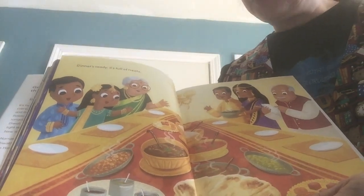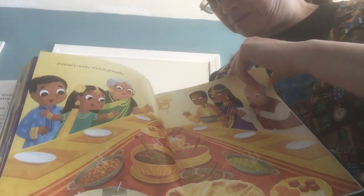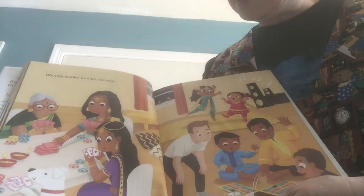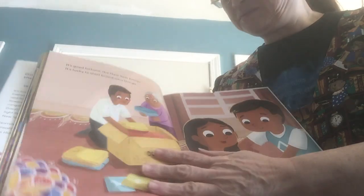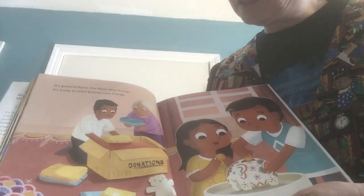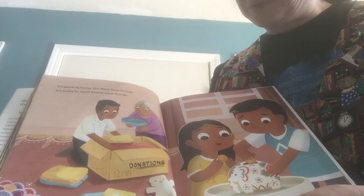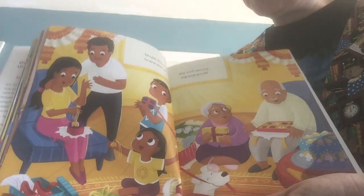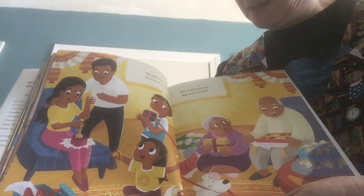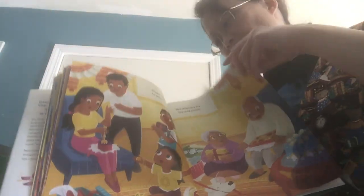Dinner's ready — it's full of treats. Look at all the good food. We stay awake as night retreats. It's good fortune the new year brings. It's lucky to start brand new things. Shubh Diwali to one and all. We wish you joy, big and small. And that's the end.